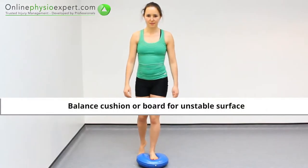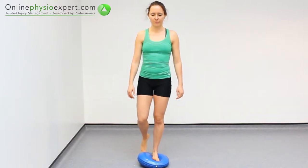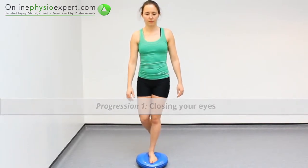Start this exercise standing and move to a single leg stance position with your foot placed on an unstable surface. Once you have successfully steadied your position, close your eyes to add an extra challenge to the exercise.